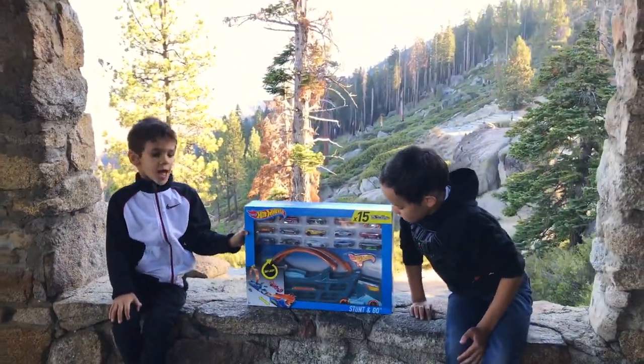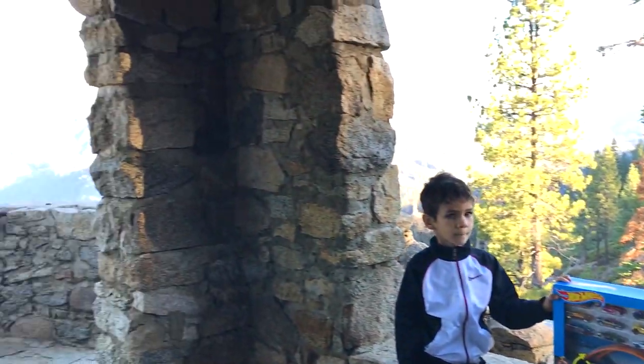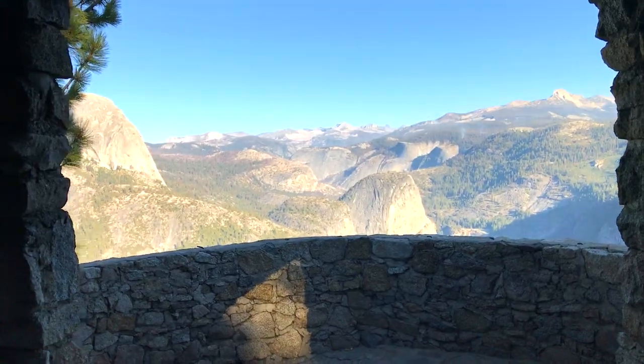In fact, where are you today? We're at Yosemite National Park. What is right over there? Half Dome.